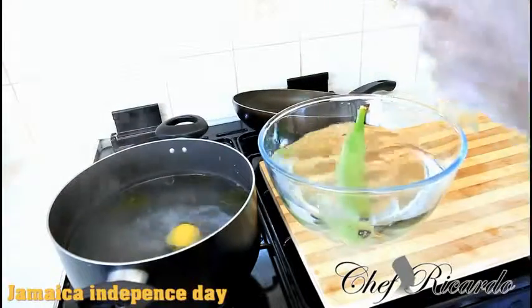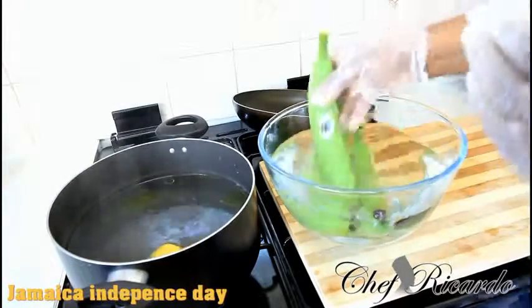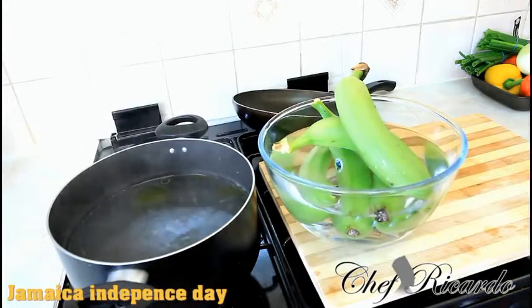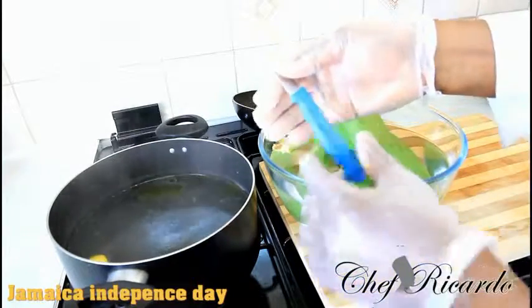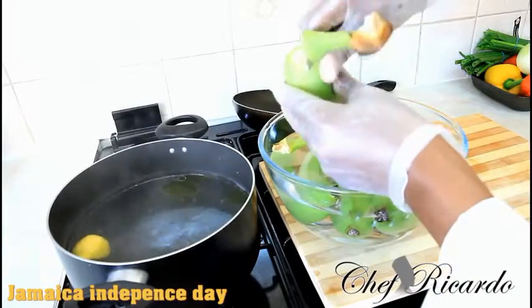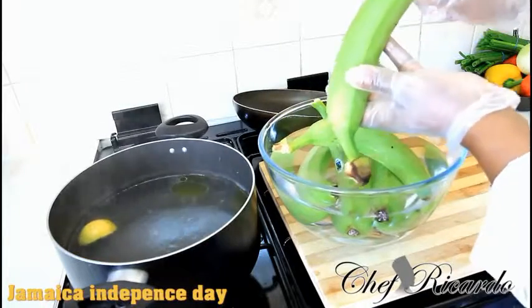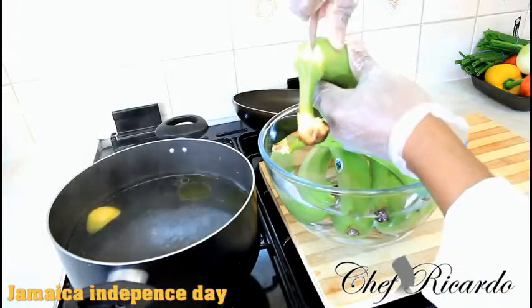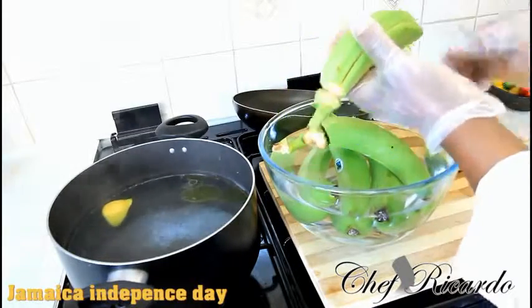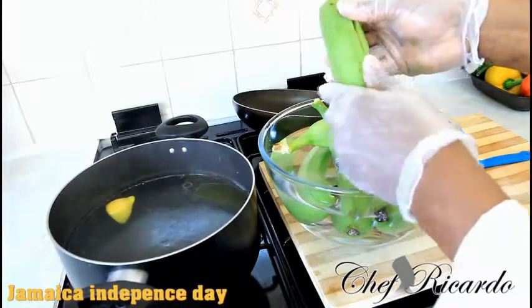Next we've got some banana right here — two, three, four, five fingers of green banana. I'm going to use a small knife like this one, which is very important. Take a little time to cut off the two edges of the banana, just like this. Then run the knife on the side of the banana to score it. Make sure you've got gloves on because banana is very staining.